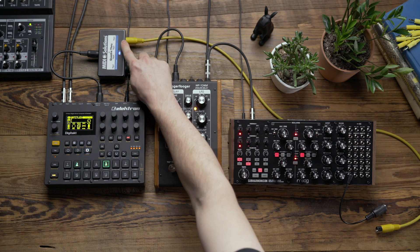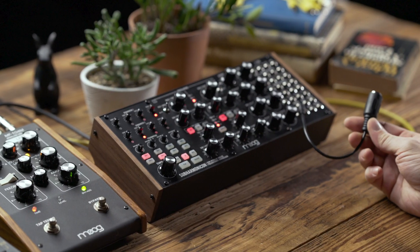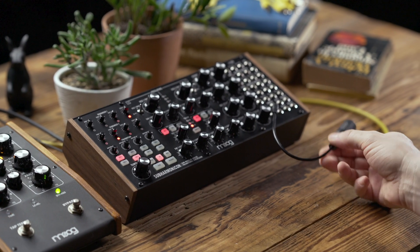I'm sending one copy to the Subharmonicon, and I'm going to use the 3.5 millimeter to MIDI adapter that's included with the Subharmonicon.